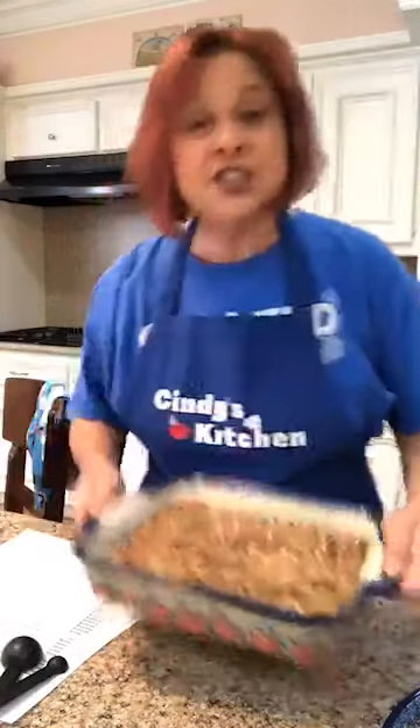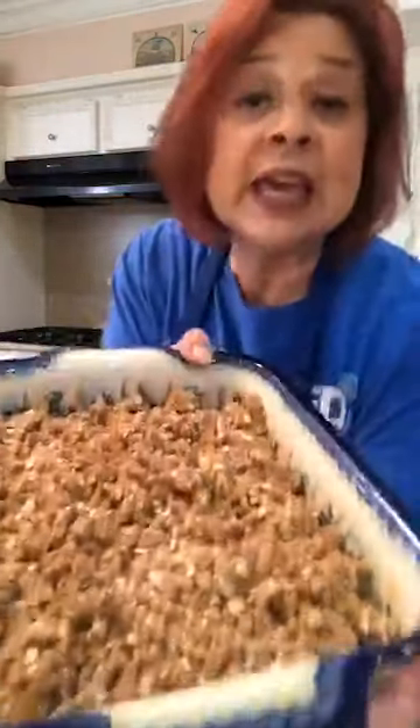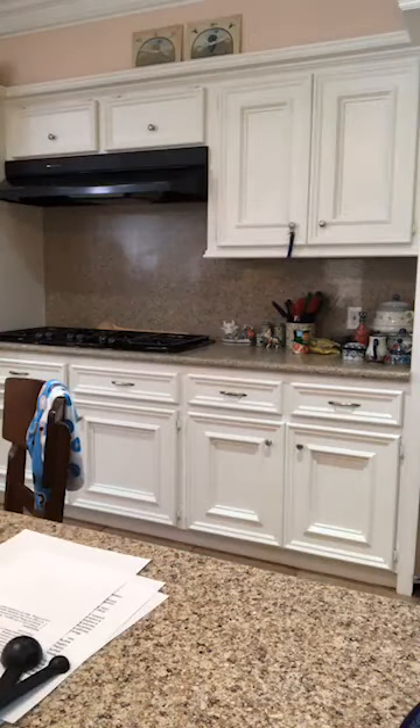Ta and da! Is that the most beautiful thing ever? In the oven it goes — 350 degrees, 20 to 30 minutes. It really depends on your oven. I don't say 20 minutes, take it out, because how does your oven cook? Is it old? Is it new? Are you using convection?